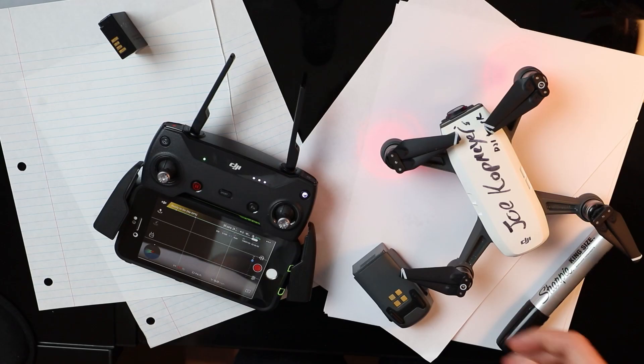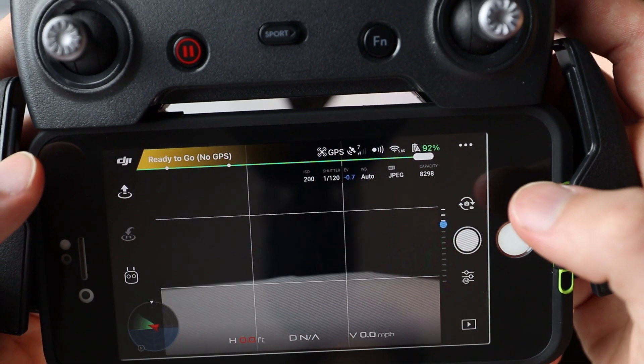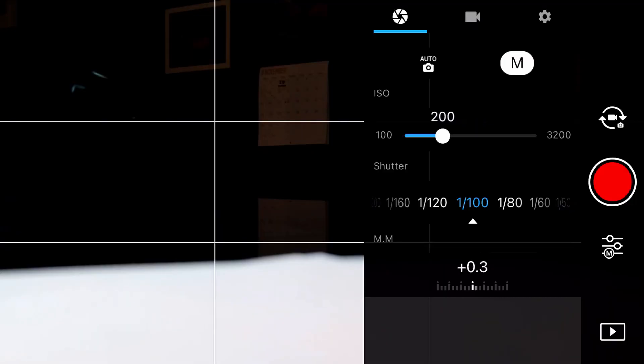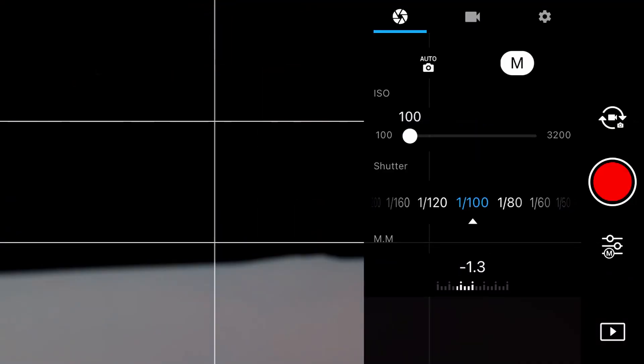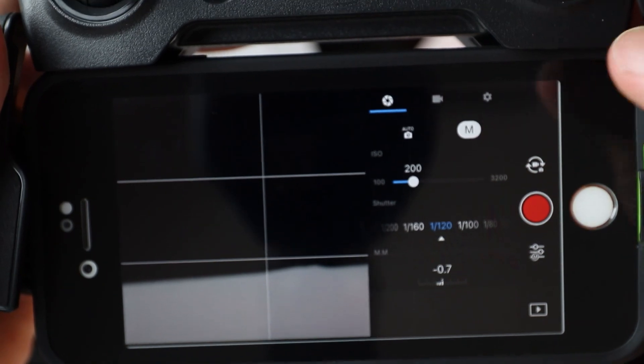Manually — no matter what drone you have, it should have manual controls in the app or computer system you're flying it with. Keep your ISO low to avoid noise in the video or photo, and compensate with shutter speed. There are always exceptions, but in general I never move my ISO above 100, maybe 400 max. I usually just leave ISO at 100 — it's simple that way.